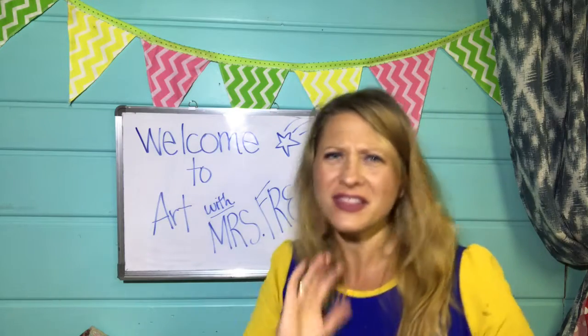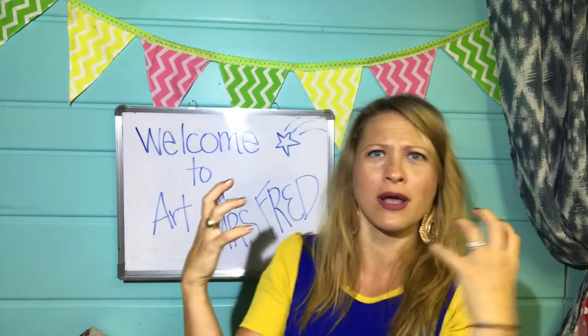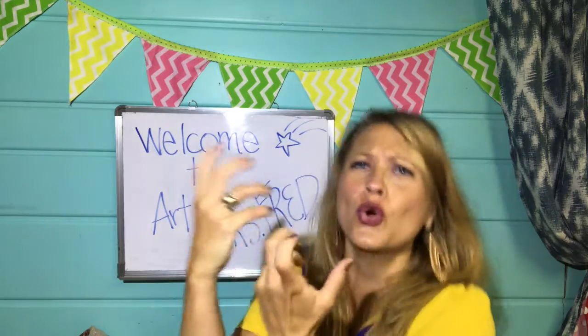We're gonna be talking about line and color and shape and all kinds of things that come together to make artwork beautiful. I am so excited. Can you tell?